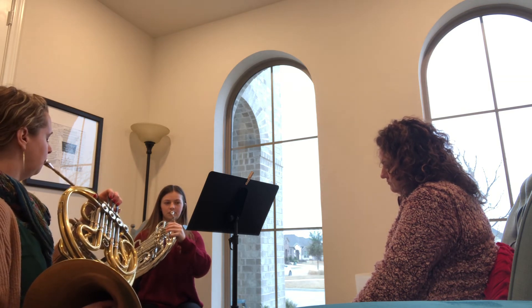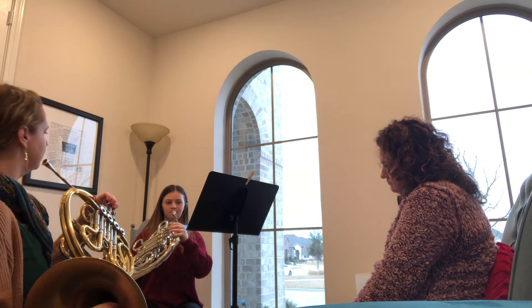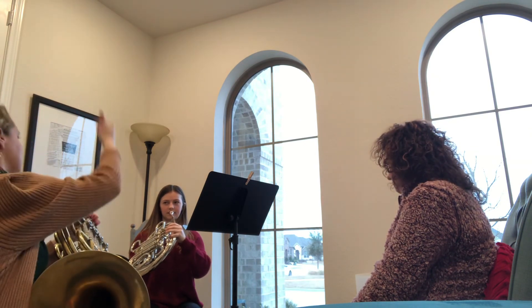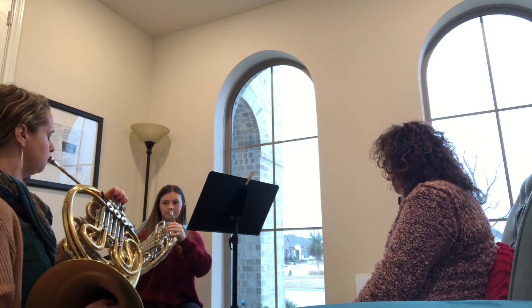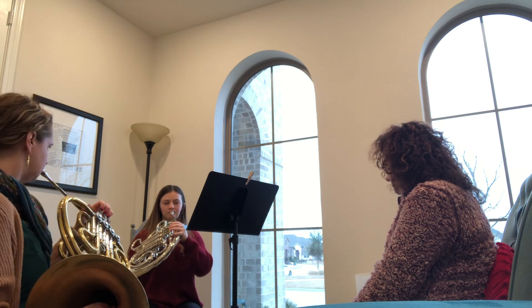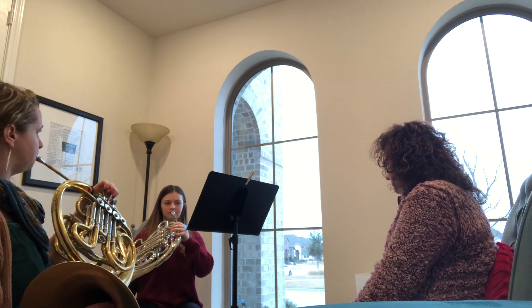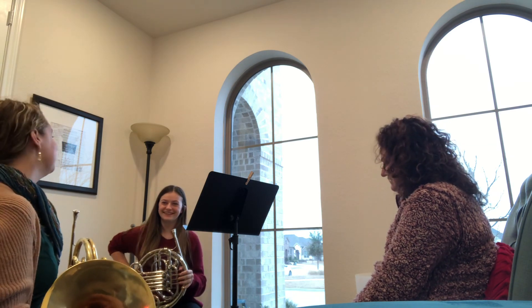Now we're going to do it on the horn. I'll play it first. Let's go in a loop — I'll play, you play. Taka taka, taka taka, taka taka. Let's do that a couple times. That was good. That was a lot better. Good part, right? I remember last year.